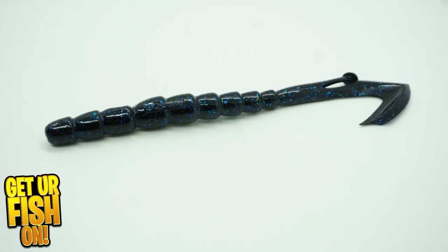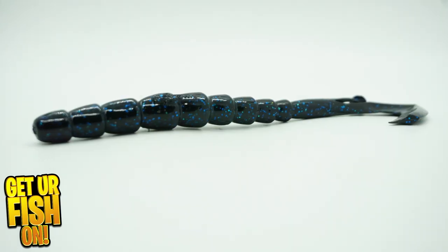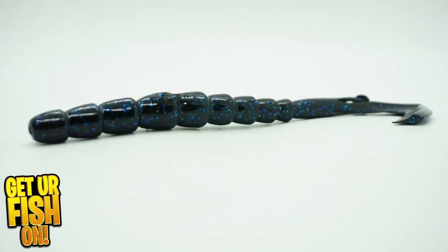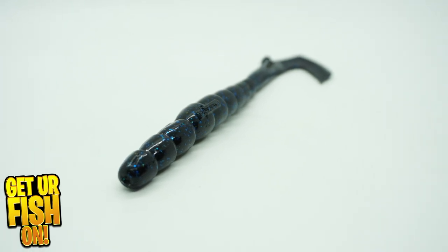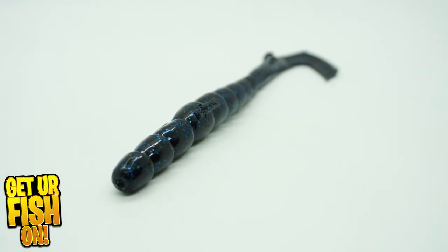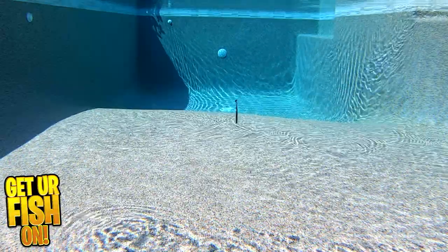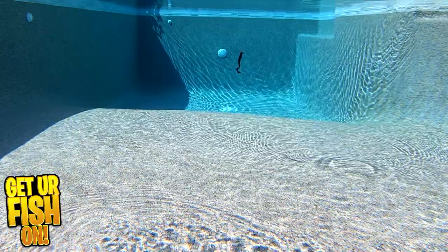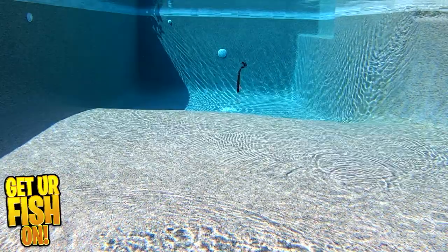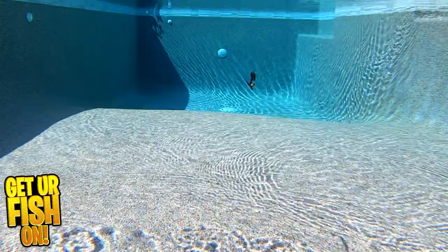The Biospawn ExoKick is an updated five and a half inch worm designed to imitate a fleeing prey. It's built with a pair of kicking tails that kick and thump as soon as you retrieve it or while it falls in the water column. It's perfect as a Texas or Carolina rigged bait. Whether you bullet weight it or peg it, it's fantastic around thick cover. The ExoKick has a rib body for water displacement and to bury that hook into it and make it weedless.